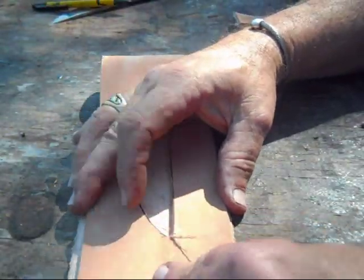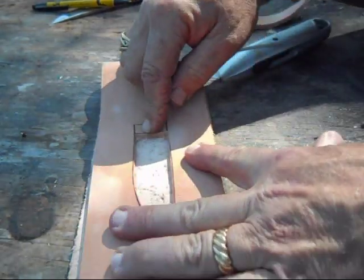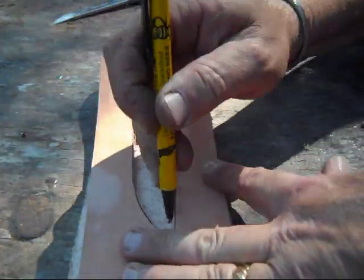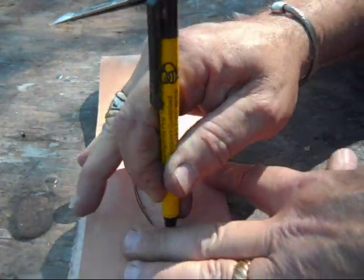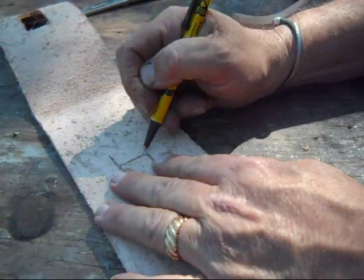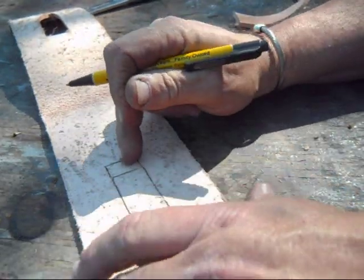Now I want to transfer this to the back of this piece, and the reason I want to do that is so that I can line it up when I'm gluing it, and also you'll see with this flap why I do that. Then where that flap was, it just comes up a little bit and across, and that's where the flap is going to sit.